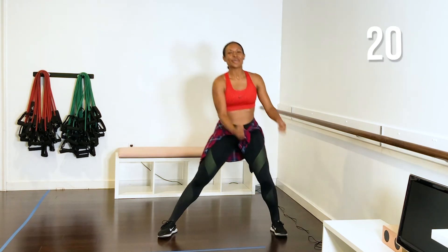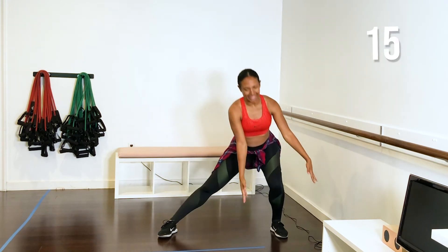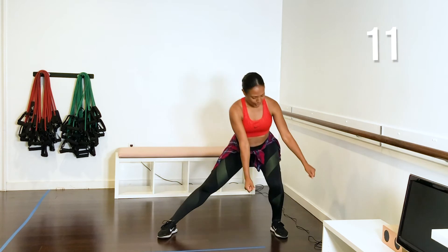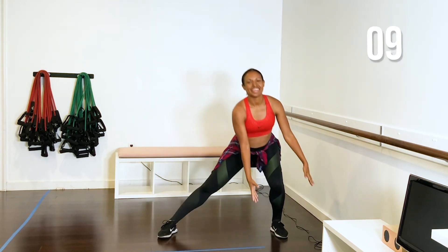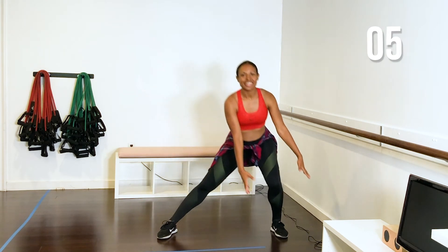Breathe. Weights are optional. You want your weights to split the leg. Press the heel down. Exhale. Breathing.